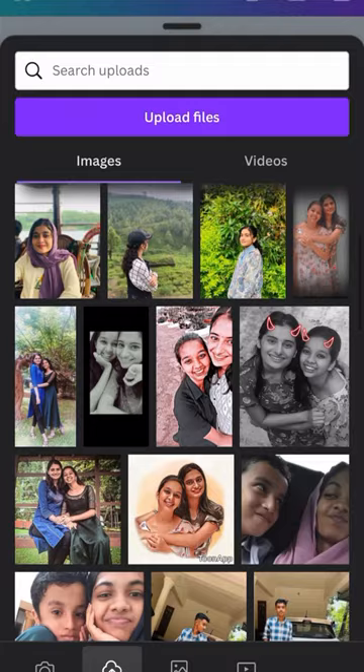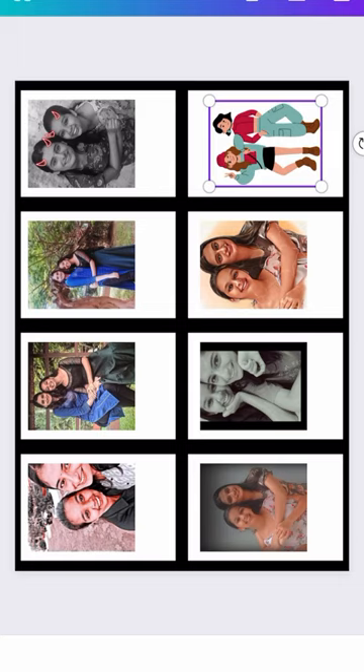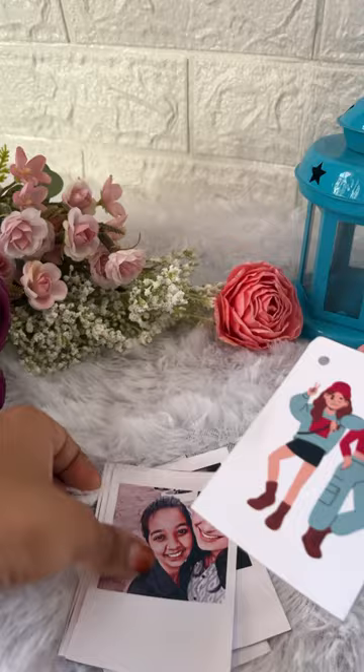We have to cut the color. We have to cut the color in the chest. We have to cut 8 pieces, and it comes out to 10 rupees.